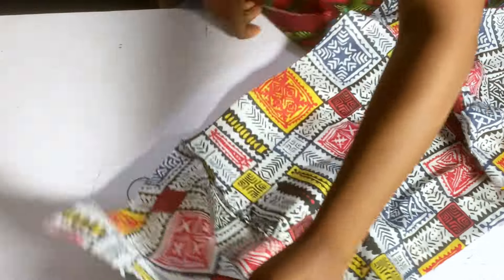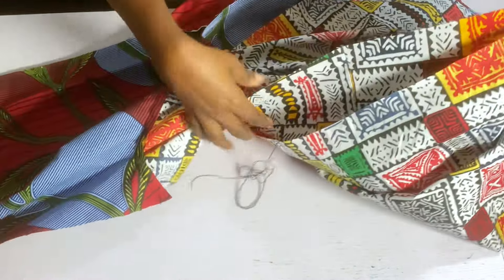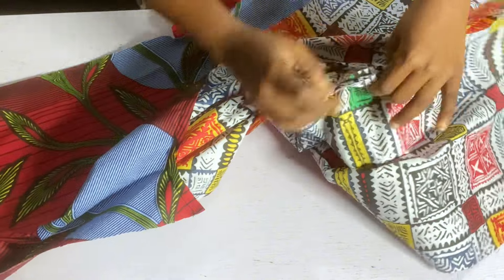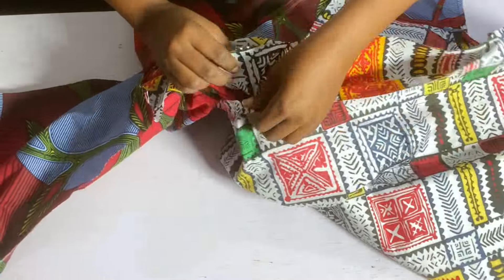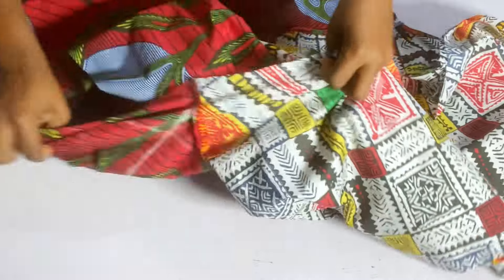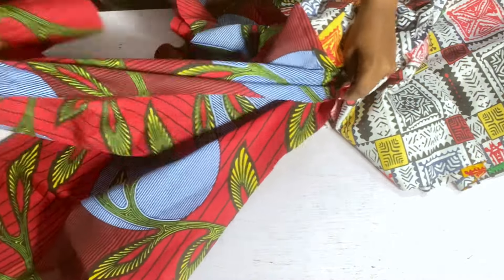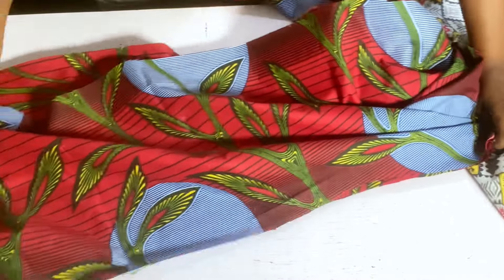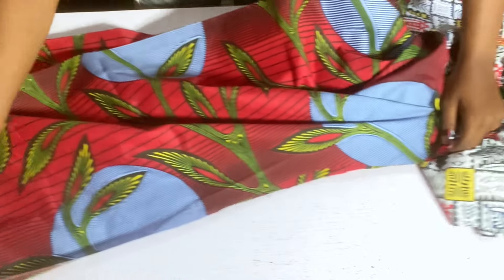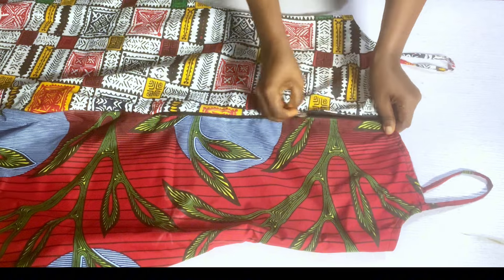After stitching both sides, come to the crotch line — hold it together with right sides facing each other and stitch the crotch with half an inch all the way down. Take your time, it is very simple. Use half an inch to stitch the crotch line all the way to the full length.